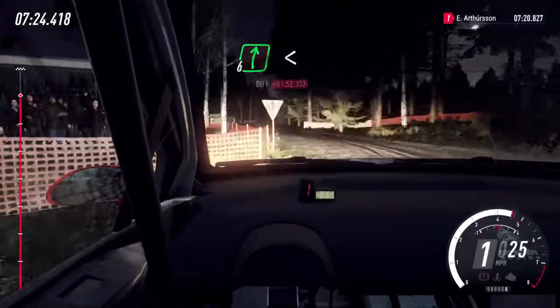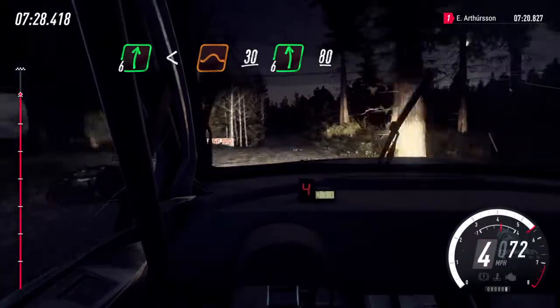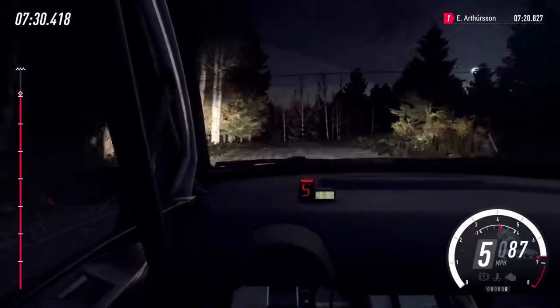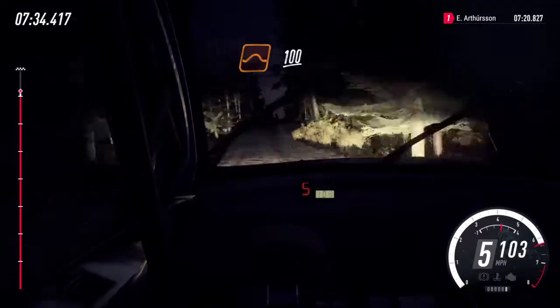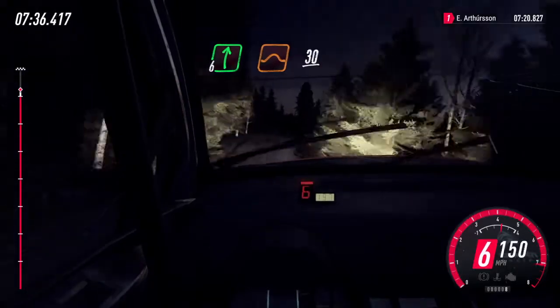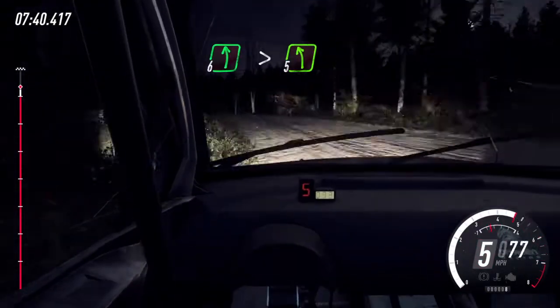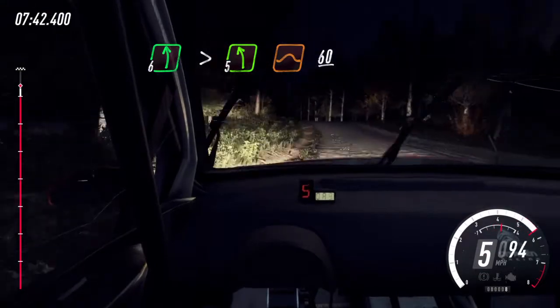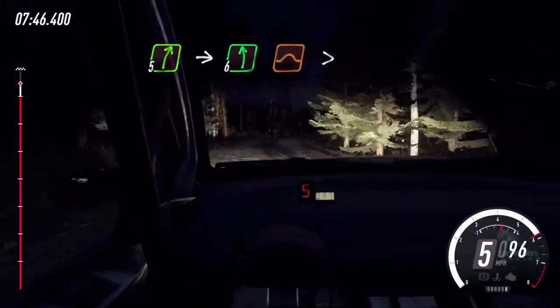Flat right, opens of a jump, 30. Flat left of a crest long, 80. Keep middle of a jump, 100. Flat right of a jump, 30. Cut, 6 left long, tightens 5 of a jump, 60. 5 right long of a crest, into 6 left of a jump, tightens.